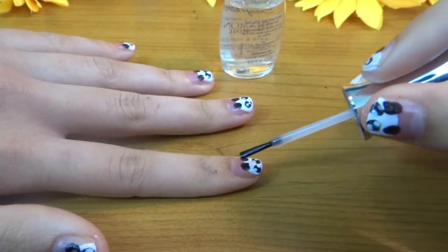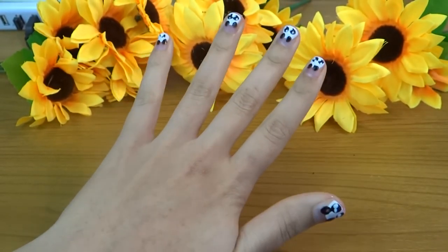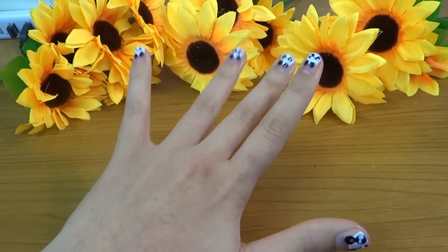After that, seal with a top coat, and you're done! Super easy, cute nails, and under like 5 minutes.